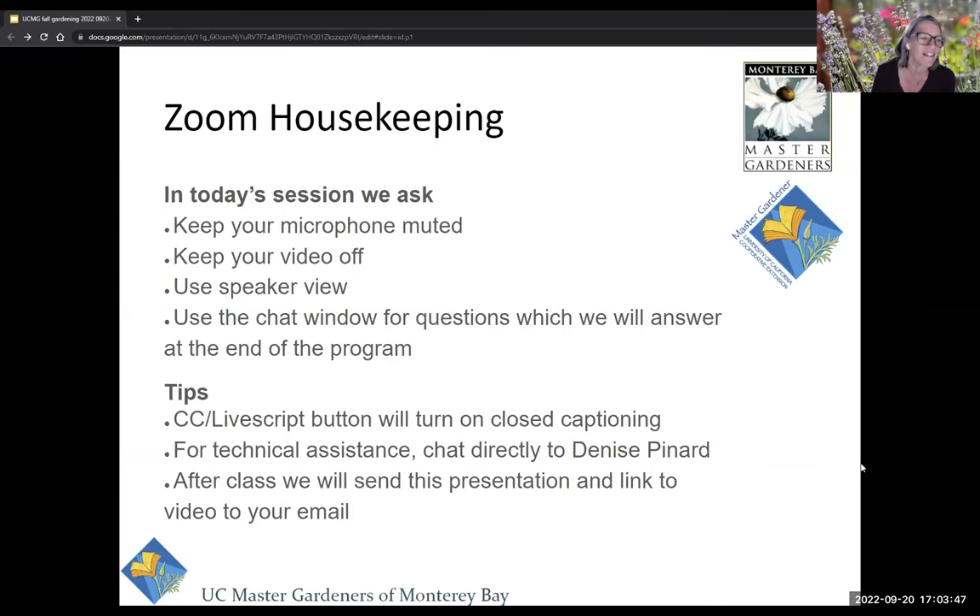We ask you to keep your microphone muted. There are quite a few of us in here, and it could get pretty distracting if everyone is chattering. If you can keep your video off, it helps the program run more smoothly. We recommend using speaker view so you'll get the biggest space to see all the information. We'll answer any questions at the end — just put them in the chat any time during the program.